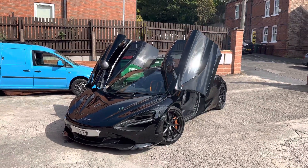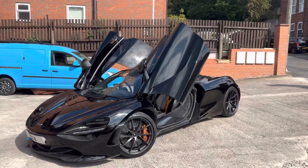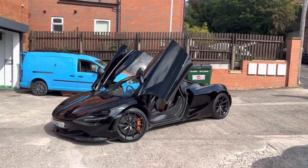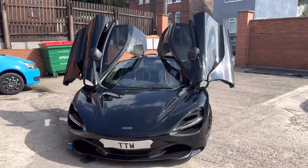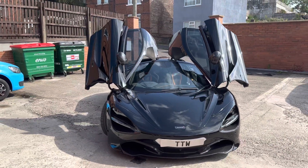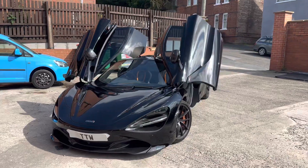We've got a lovely McLaren 720s that we've been working on this afternoon. You can see what it's like — we've installed the very latest Blackview dash cam on here.